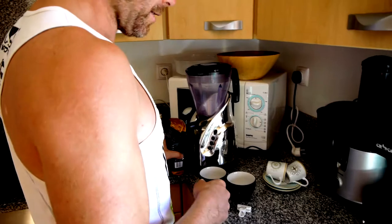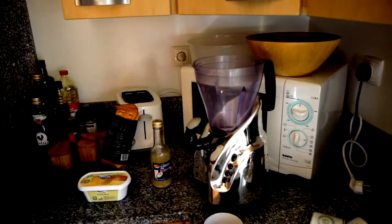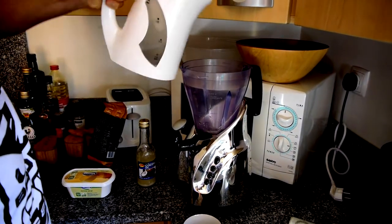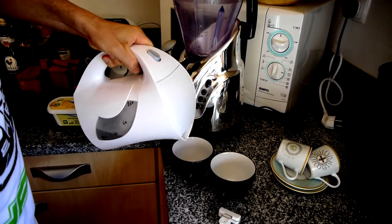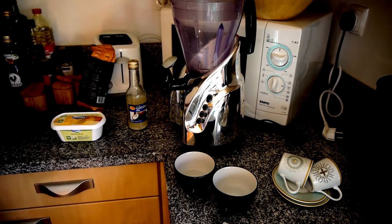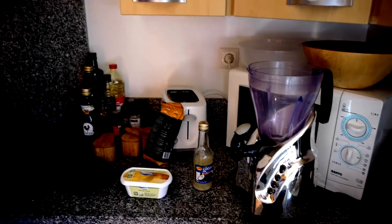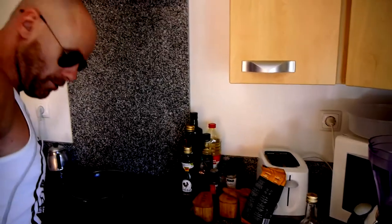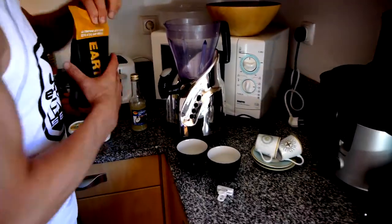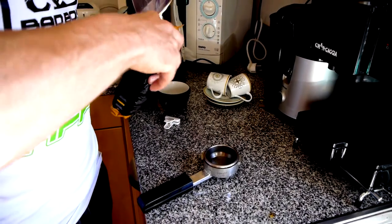So it's ground up already. First things first, I need a blender. Heat the blender, heat the cups, because you've got two types of liquids. You've got a hot liquid which is the coffee, and then the butter and coconut oil are cold, so you'll end up with a cold drink — which you don't want, you want a hot drink. So I get my coffee and put this in here.